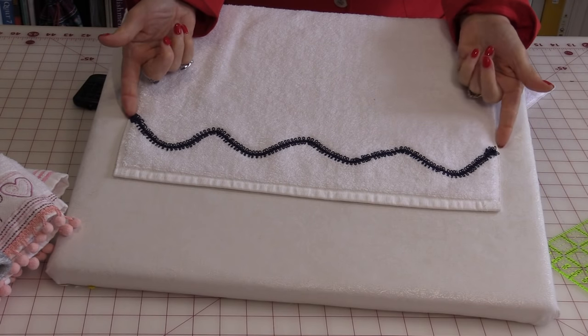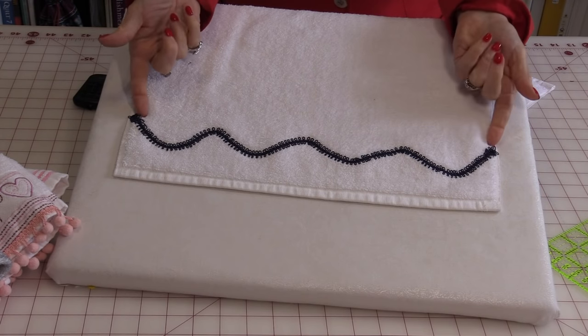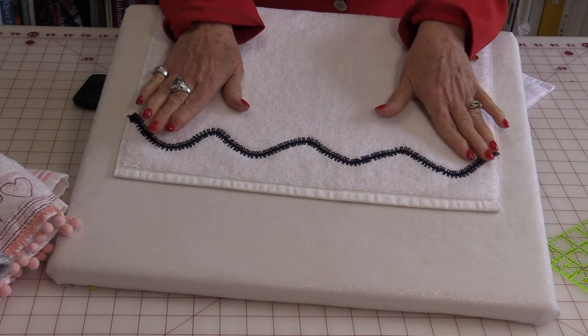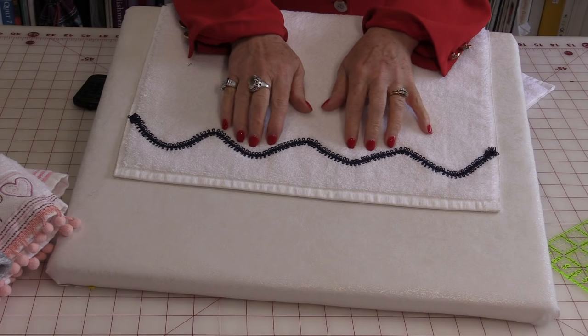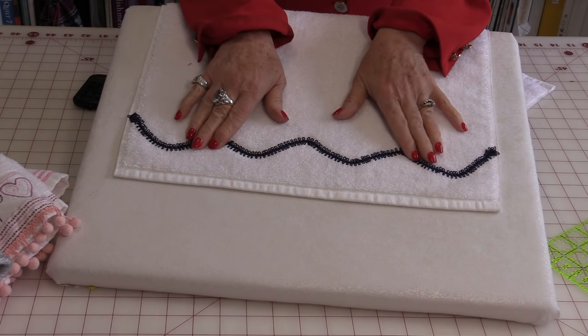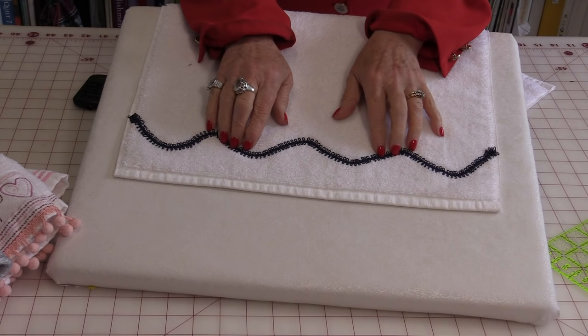Before I start stitching I take the ends and I just tuck them in underneath. And the other thing is make sure your trim has been washed and dried the same as you would do your towel. A lot of trims are made with cotton and they will also shrink.